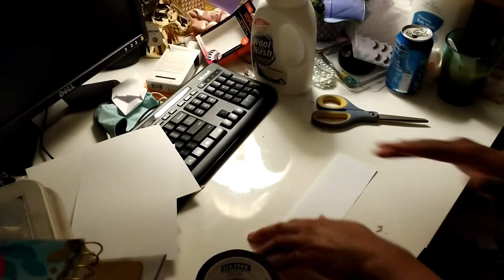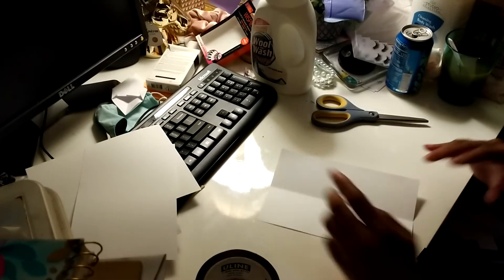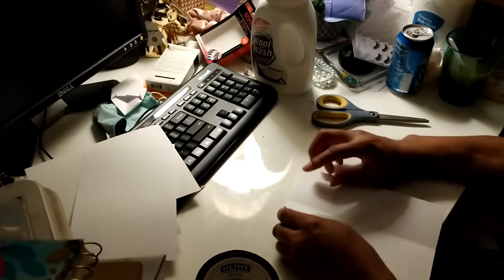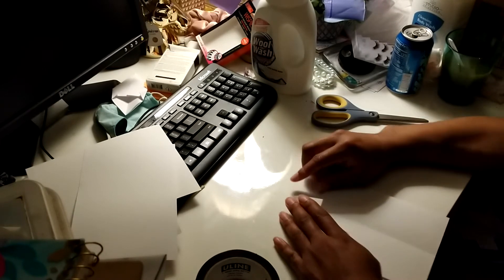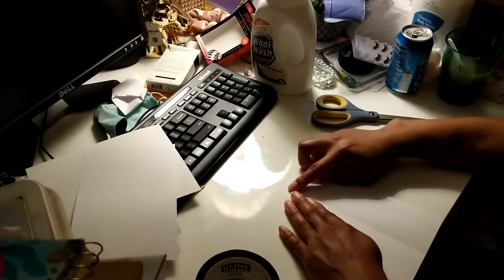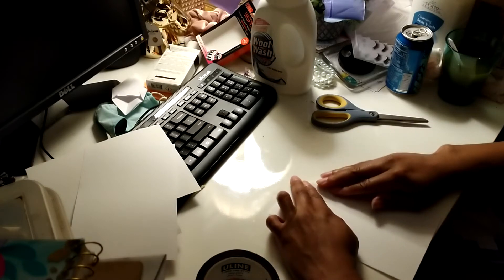The paper I'm using is 24 weight. You could probably use 20 weight — I don't really ever go lower than 24 weight, but whatever you've got will work. We're going to fold this in portrait and then fold this part down here.